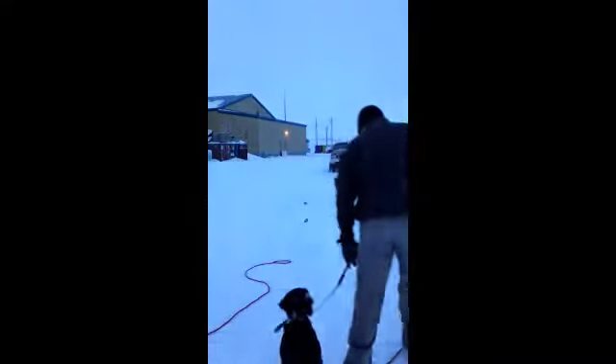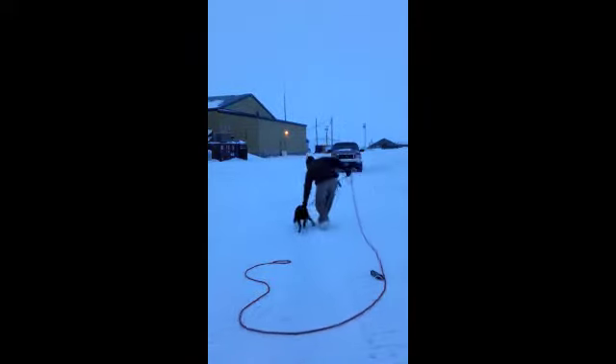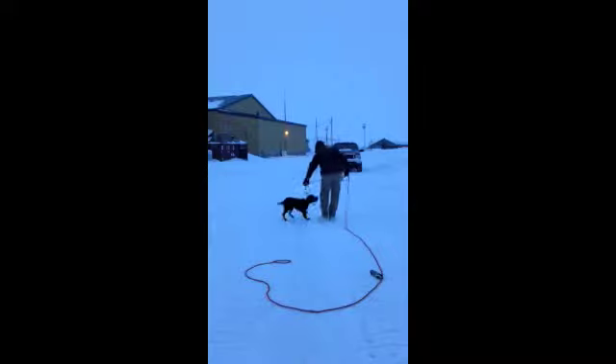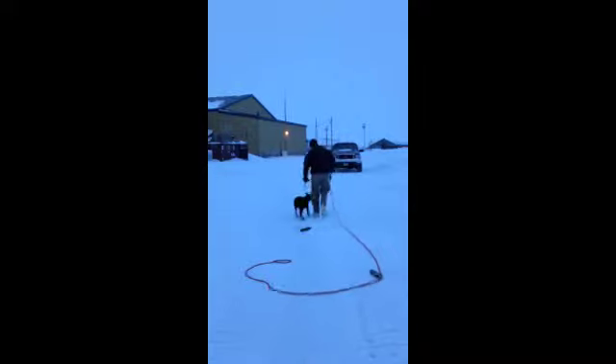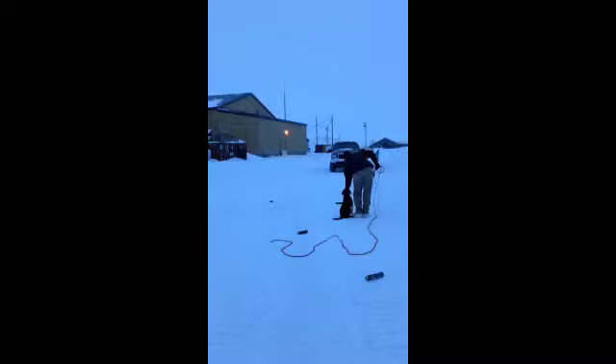Today I'm going to show you guys a little bit of the walking force fetch. I'm just going to kind of walk you through what I'm doing here. At first I'm not applying any pressure — I'm just telling him to fetch. And you'll see how he's acting here. I'm telling him to fetch, kind of doing it casually. He's not really paying attention a lot.